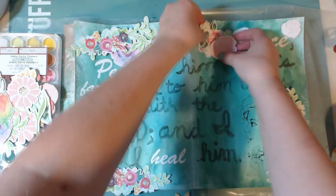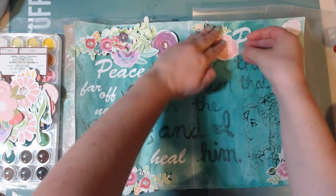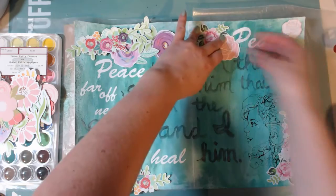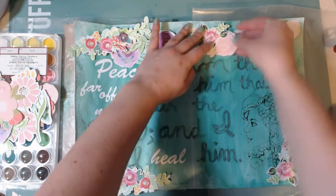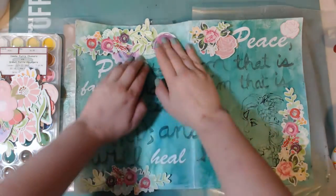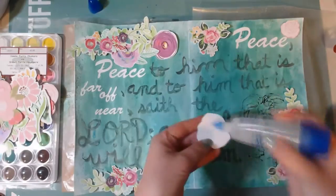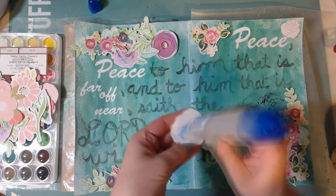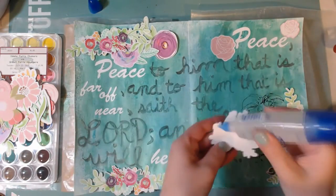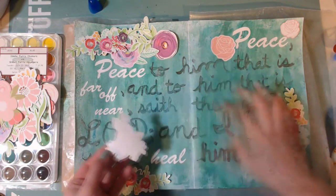I will try to remember to link below to all of these flower cut files that I used, and if I don't I'll try to put it in the blog post as well. If you have a Silhouette and you want to find some of these, they're really really pretty and the print-and-cut feature is really easy — you just have to sit down and do it.